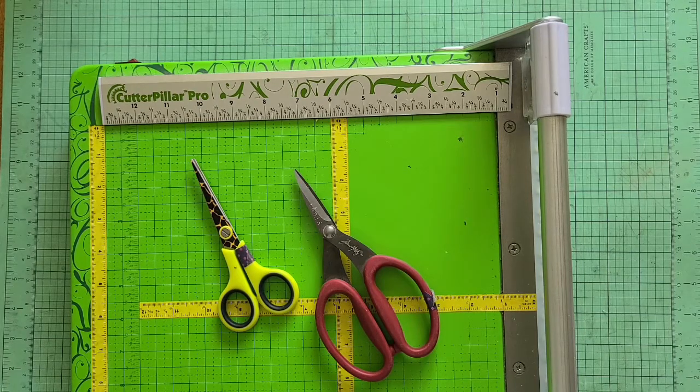Hi everyone, it's Annalise here and today I thought I would show you my most used tools for creating mini albums. These are tools that I reach for almost every project, and I just wanted to talk through them in case you're new to making mini albums, just so you can get familiar with the kinds of tools that you might need to make projects.